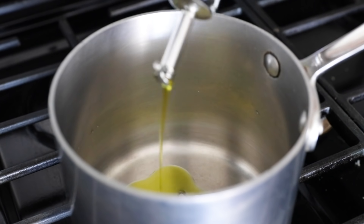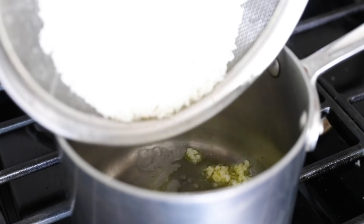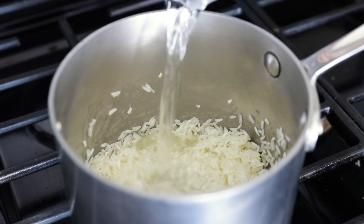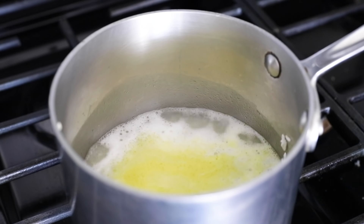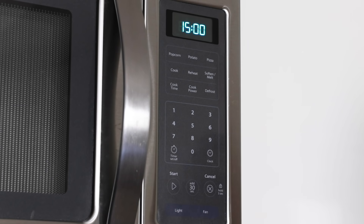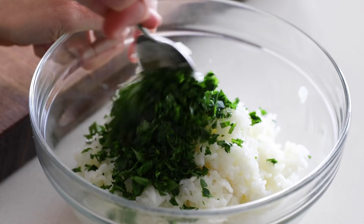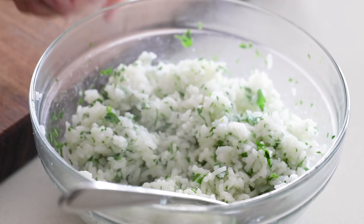Let's dive into a couple of easy and delicious rice recipes. The first is cilantro lime rice. Add a tablespoon of oil to a pot with one minced garlic clove. Stir for about 30 seconds, then add one cup of rinsed rice with a half teaspoon of salt and lightly toast the rice for a minute. Add one and a half cups of water or broth, stir, and bring to a boil. Add the lid, reduce heat to low, and cook for 15 minutes. While the rice cooks, finely chop half a cup of cilantro and juice and zest one lime. When done, fluff the rice, transfer to a bowl, and add the cilantro, lime juice, and lime zest.